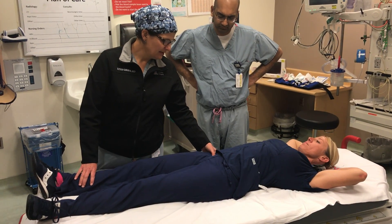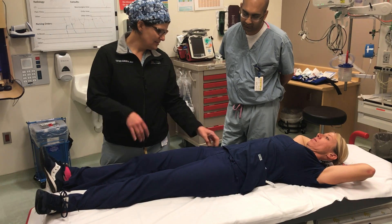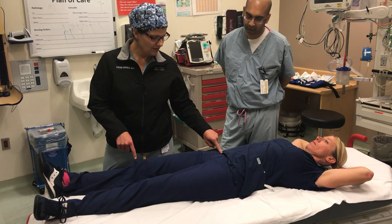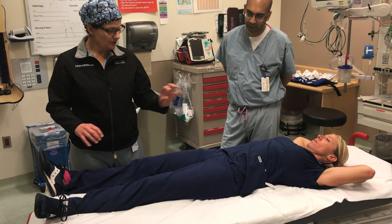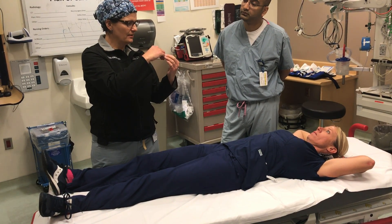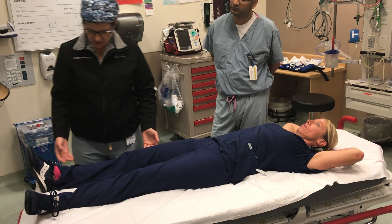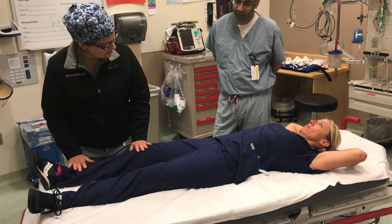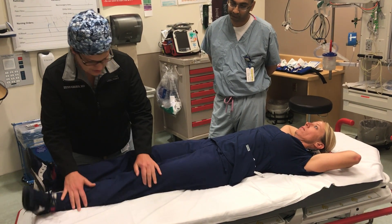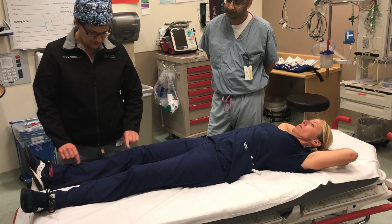The next part is examining the acetabulum, but you can't feel the acetabulum directly — you can't get in there, it's the deepest part. So you're going to use the femur to examine the acetabulum. You'll use the femoral head, and as you rotate it around, you'll get an examination of the posterior and anterior parts of the acetabulum. If they say pain, you ask where — if it's on the knee, you ask what about the hip.